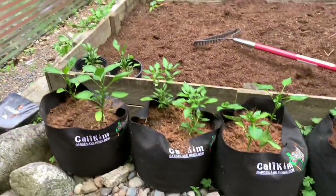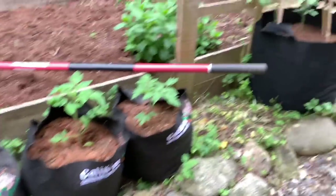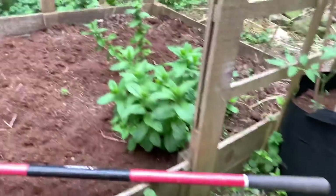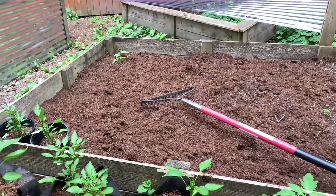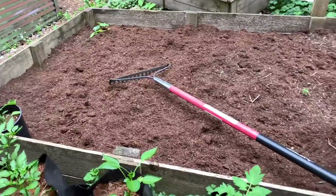Over here are some pepper plants in these Calicum Smart Pots and a couple of tomato plants in this bigger fabric container. Some mint. This is just some random stuff in this garden bed, although this is where I'll be planting the sweet potato slips that I have been rooting indoors. We'll see how that goes.